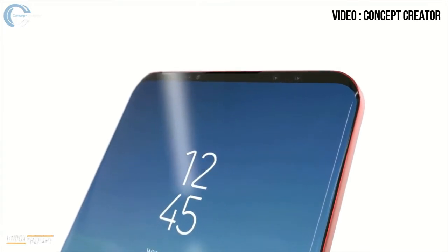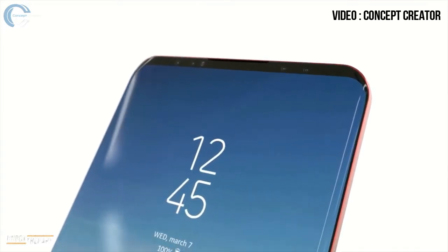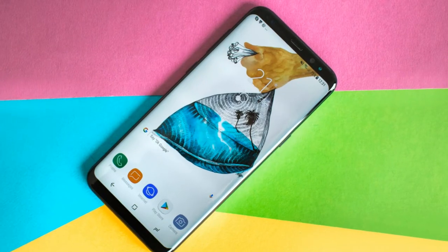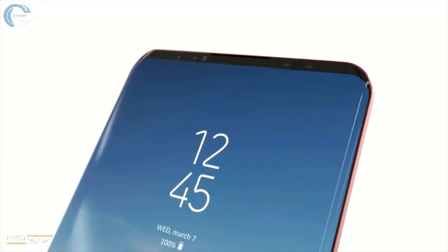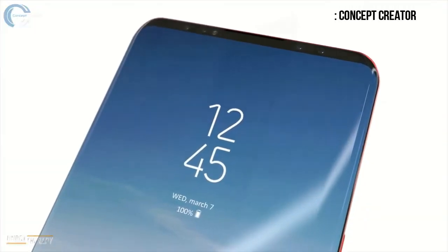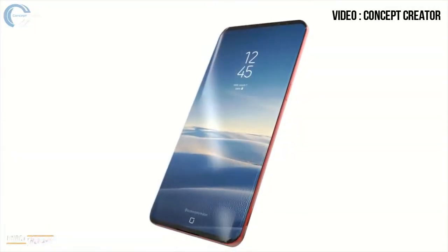First of all, the display is stunning. In these renders we don't have the notch cutout at the top for the camera and sensors. This approach is more similar to the currently running Galaxy S8, which is not a bad thing at all. But the render with the notch on top looked a little bit better than this one. Whatever, it will still be the best display of all time.